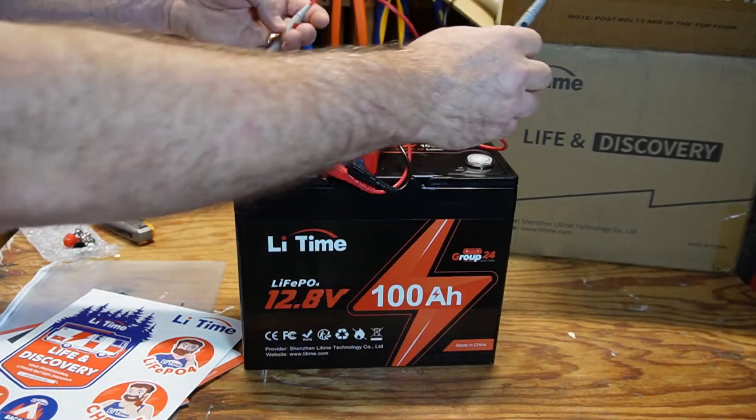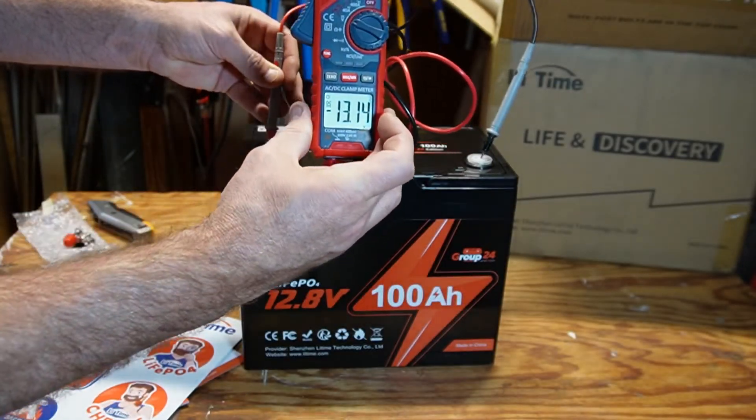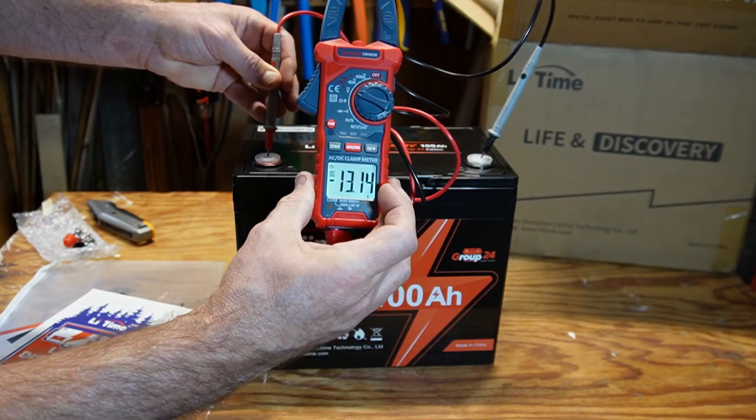Now let's check the shipping voltage that this battery was shipped with. It is 13.14 volts — that's perfect.